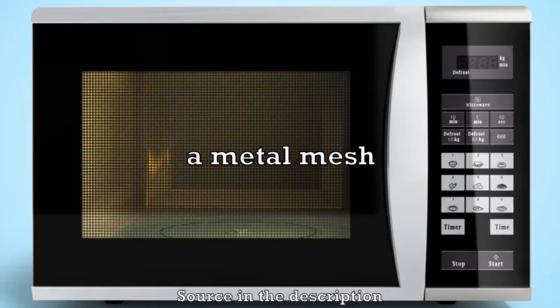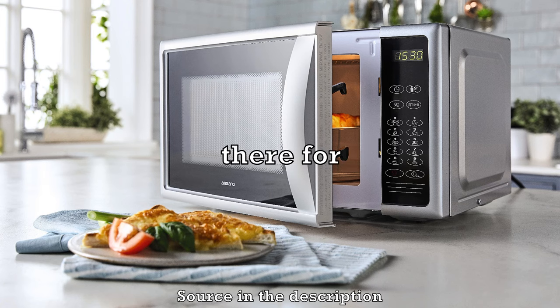Have you ever wondered why there is a metal mesh over the glass window of the microwave oven? The mesh is there for an important reason — it keeps the microwaves from escaping the oven through the glass.